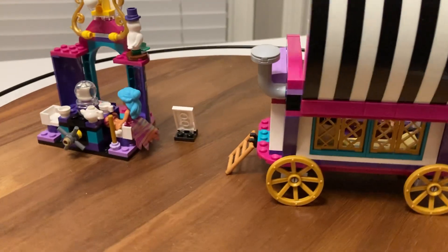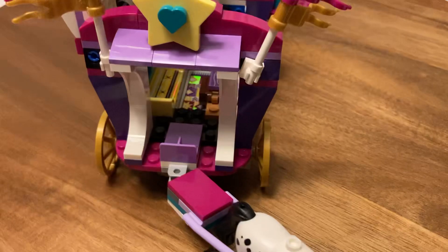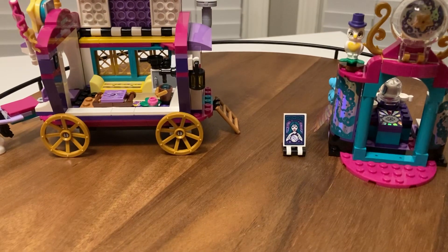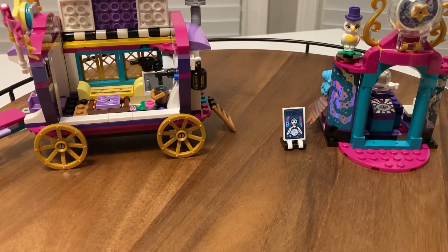This is the back side of the caravan. We've got the horse going on there, and don't want to forget your owls — topped with a little hat there. That's about it.